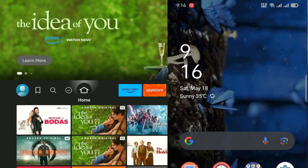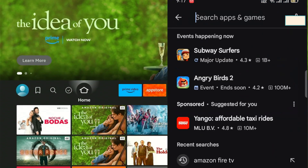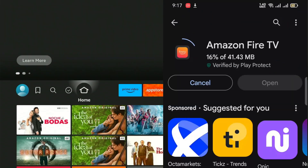So, let's start the process. On your mobile phone, open the Play Store or the Apple Store and then click on the search option. Type Amazon Fire TV and then select it from the options. Click Install and wait for the download to finish.